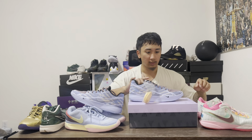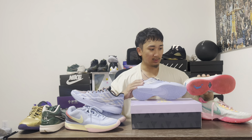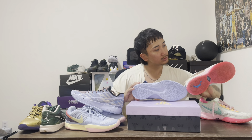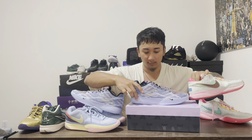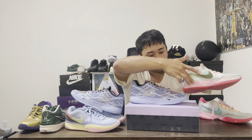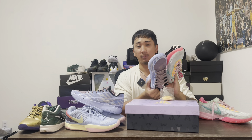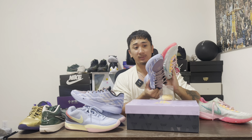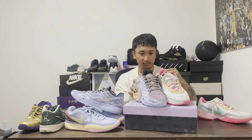In my opinion, these definitely do look like the LeBron 20s — just from the midsole alone it looks damn near the same. Right here, right here — it looks pretty much the same thing. This one is just a lot more fatter. I feel like they were like, 'Hey, we got a lot more in stock — let's just switch up some stuff, recycle it, and give it to the other guy.' Because man, it really does look the same.